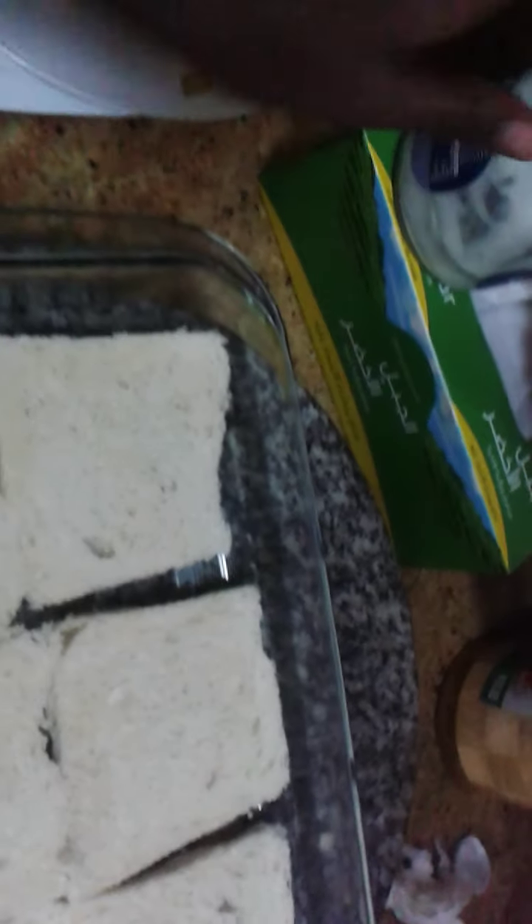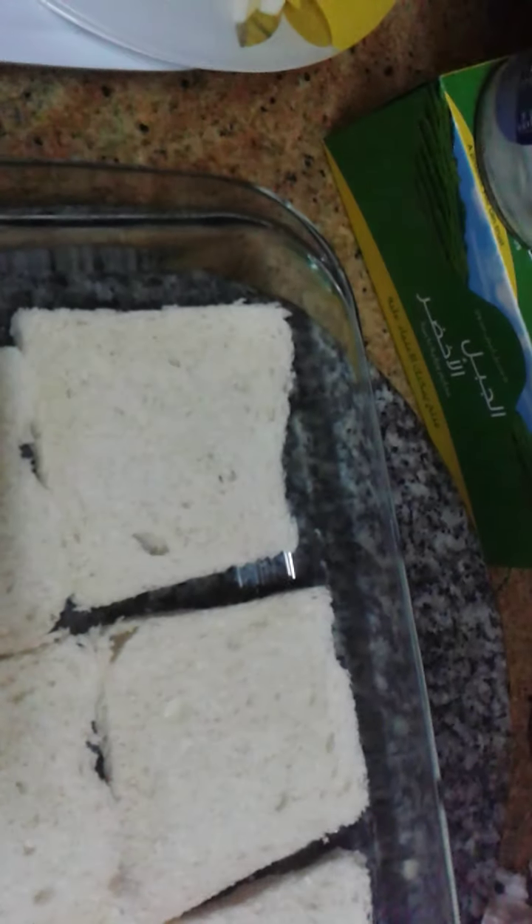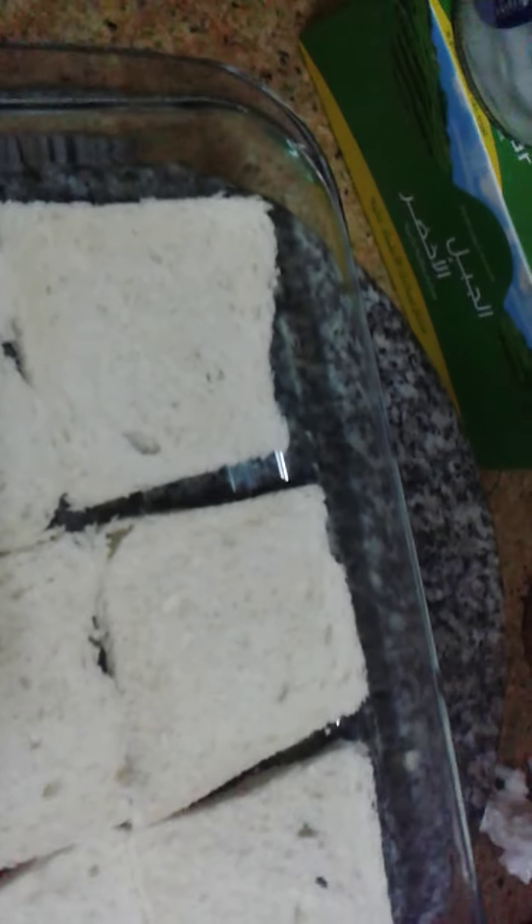Now, after putting this slice in the glass, we put just a little of this. We smear it, then after we put our eggs, then put this juice.